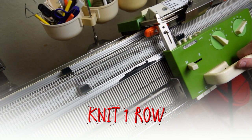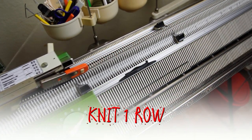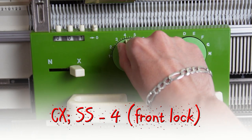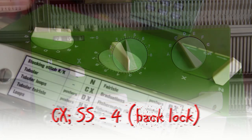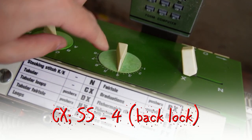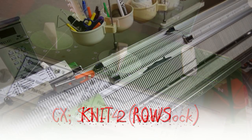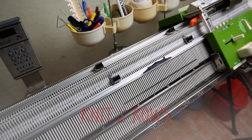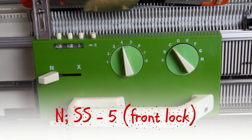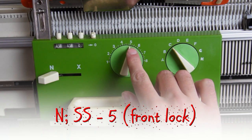Now knit one row. Set both locks to CX and increase the stitch size to 4. Now knit two rows. Set both locks to N and increase the stitch size to 5.